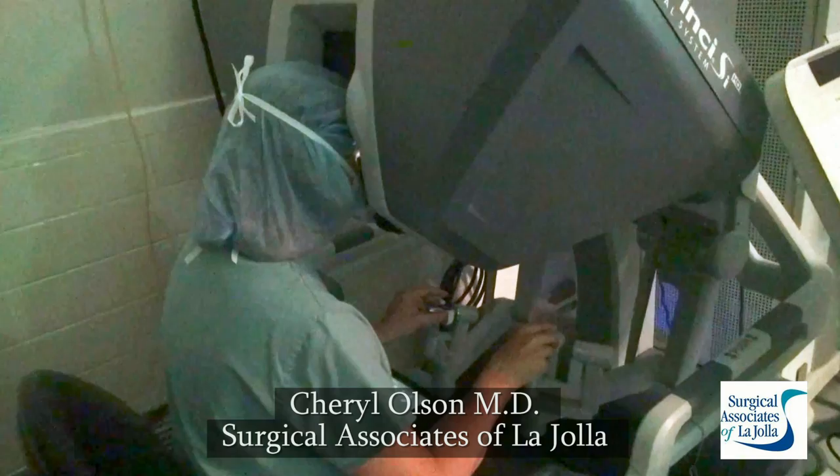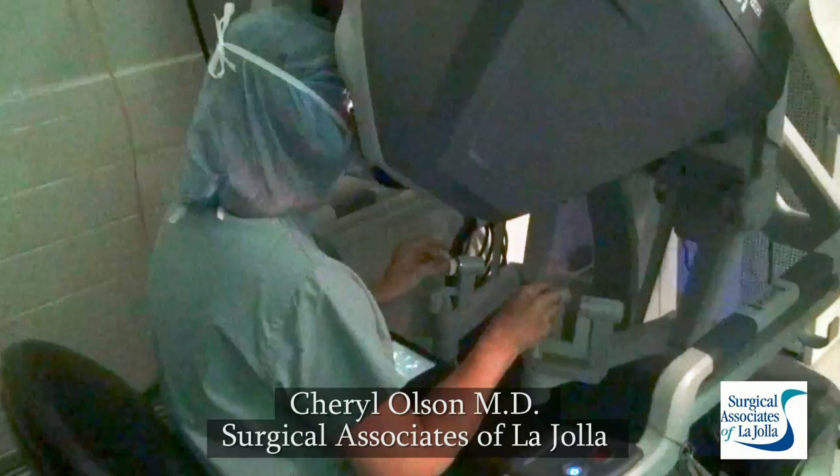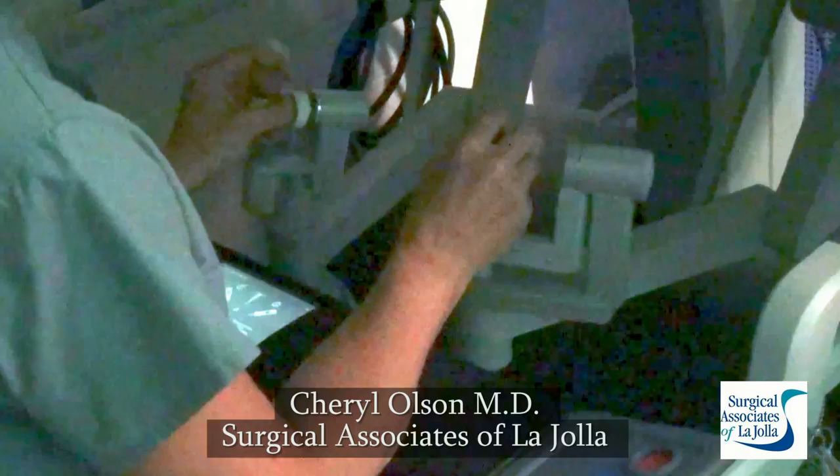Once the instruments are in, I go to the console where I control the instruments that have been inserted. The critical thing here is that my right hand controls the instrument, but the instrument actually originates from the left, so the robot crosses my hands.